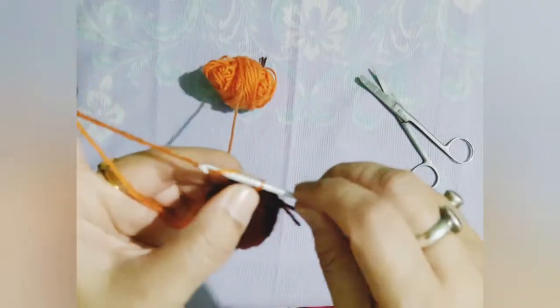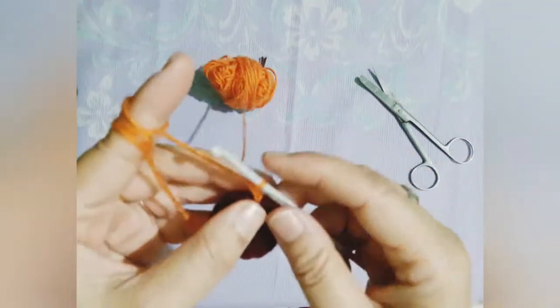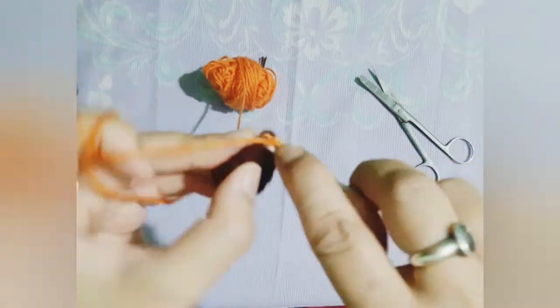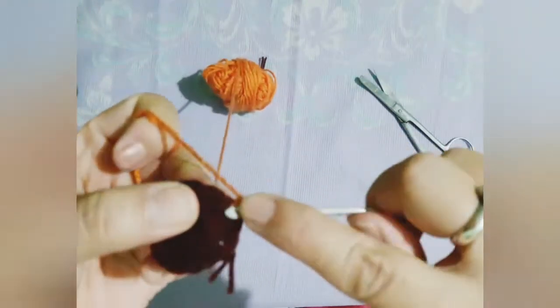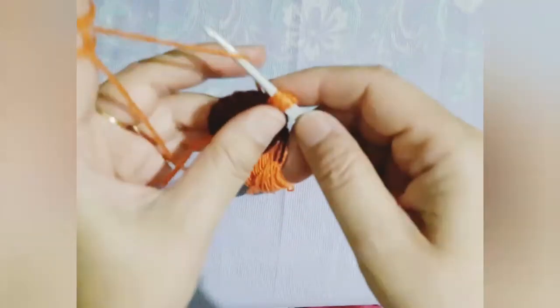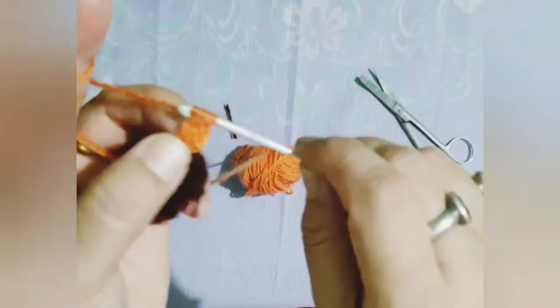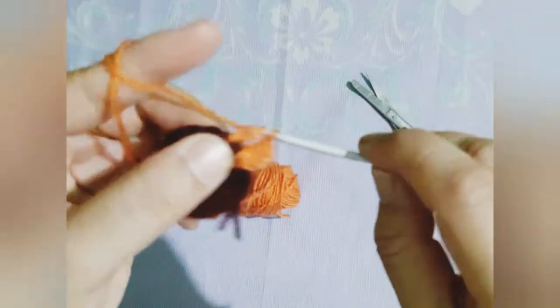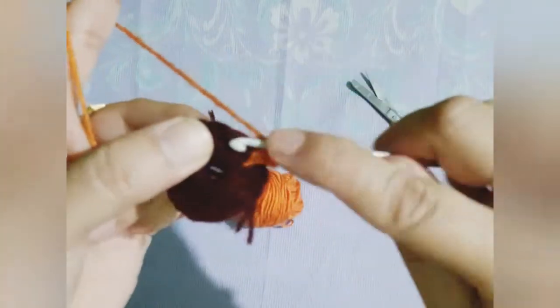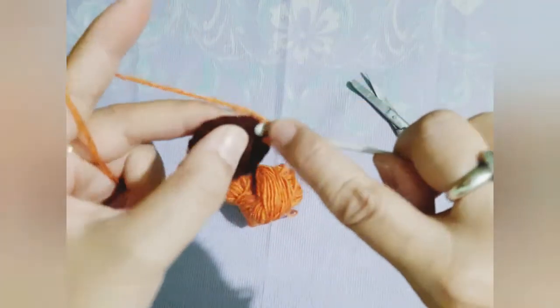Now a new yarn is being introduced to the project — please watch carefully because now the petals will be made. The tension on the hook has to be kept normal, neither too tight nor too loose. As in the previous circle where 16 double crochet were made, here too in the second row we need to make 16 petals.